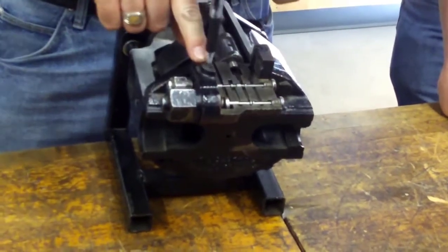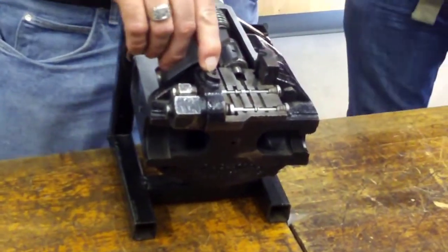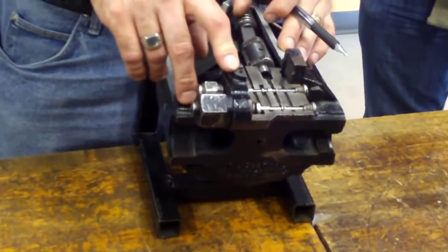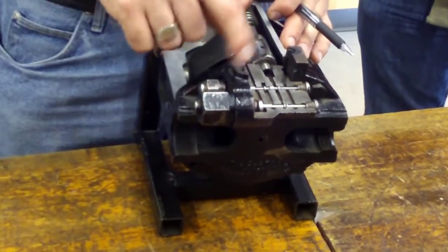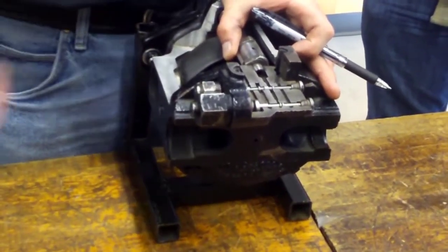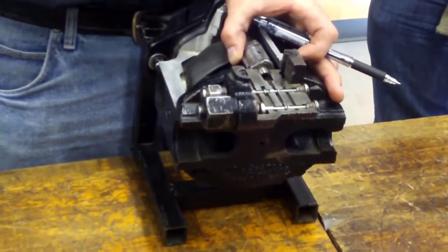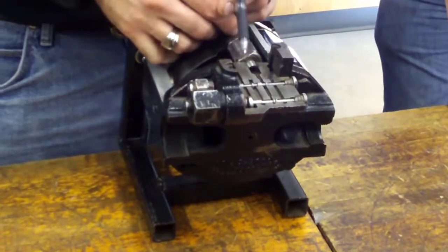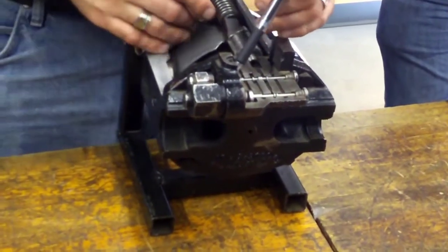Over here we have a load sense line. We're going to talk about the load sense shuttle network tomorrow, but what we do here is put work port pressure from one of the functions to this port. So if one of my functions needs 1,000 psi of oil pressure to lift a load, we grab 1,000 psi of oil pressure signal from the work port and send it down the load sense line to this area. Now I've got 1,000 psi of load sense oil pressure here and 350 psi of spring force.